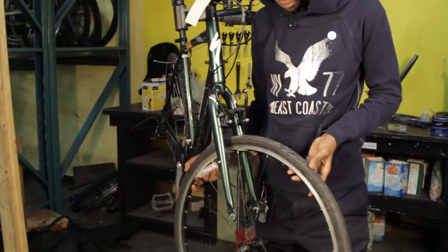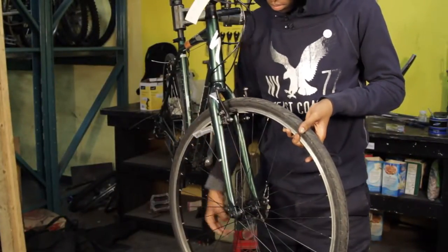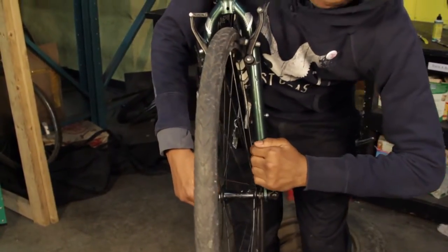Step 1: Check your wheels. It is important that your wheel is installed correctly and in good condition for your brakes to work properly. Make sure the wheel is all the way in the dropouts and centered, and that the rim is true.